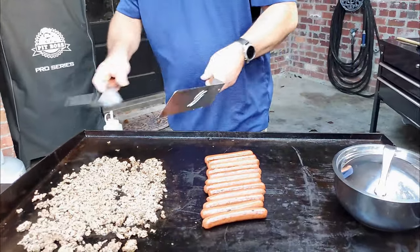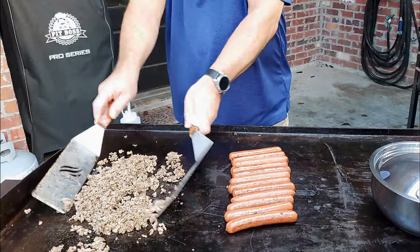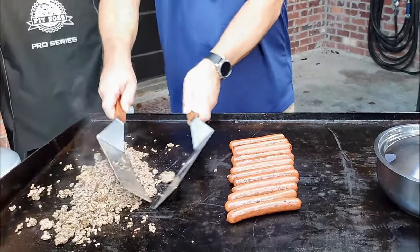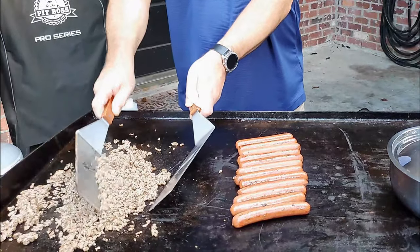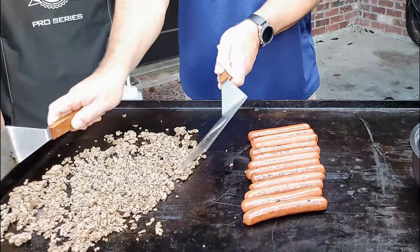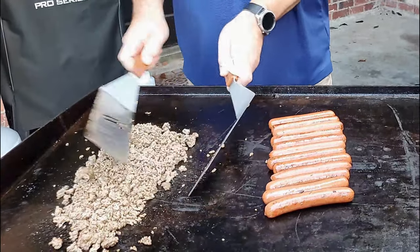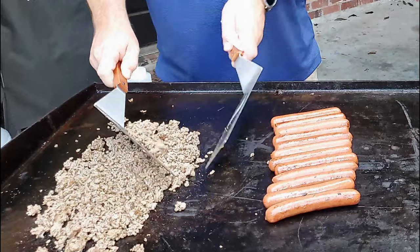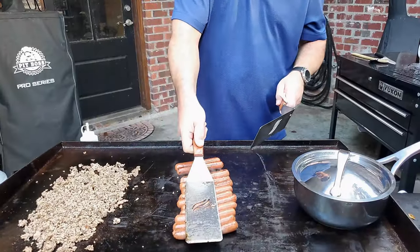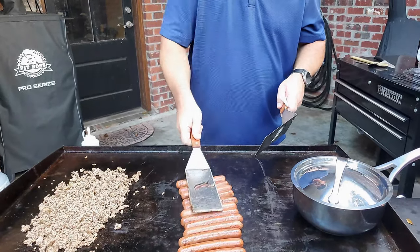Put the lid on it and let that ride for a little bit. On this one I used 90% lean beef — I didn't want a whole bunch of grease on my griddle. Look at it, it's coming out perfect; you don't have to worry about straining or nothing. Keep rolling them dogs — see how they roll real easy.